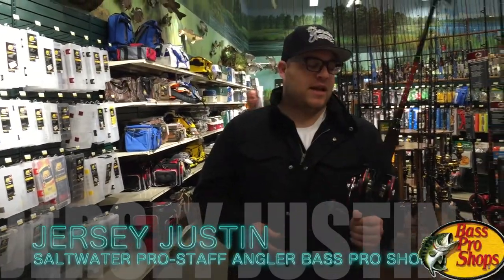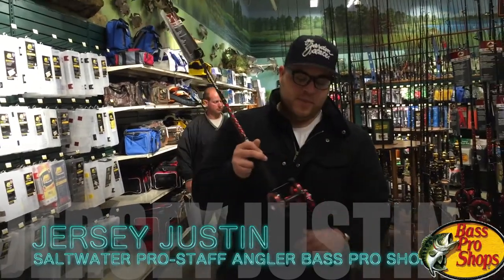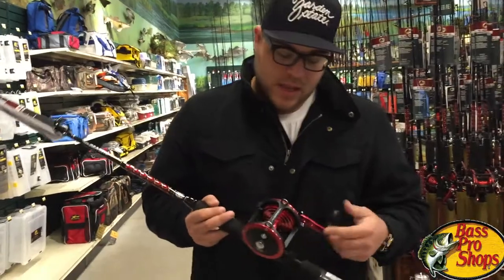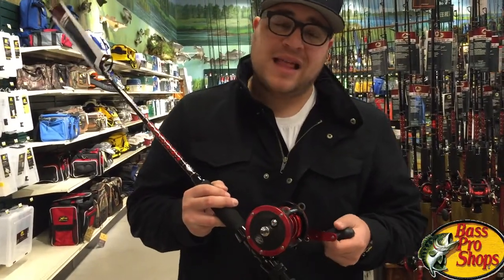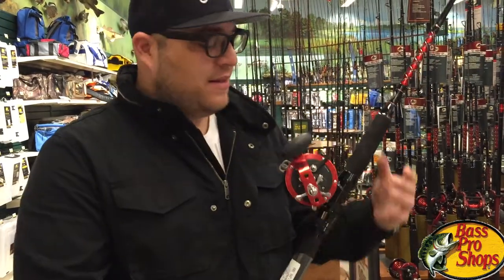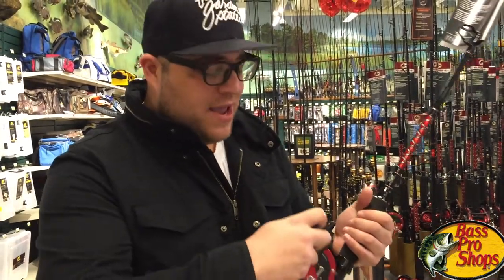What's up guys, Jersey Justin here down at Bass Pro Shops. I'll talk a little bit about this Seafire combo, made by Offshore Angler. This reel has a loud clicker as you can hear. You're trolling striped bass, fish comes up, hits your bait, you're gonna hear that nice and smooth.